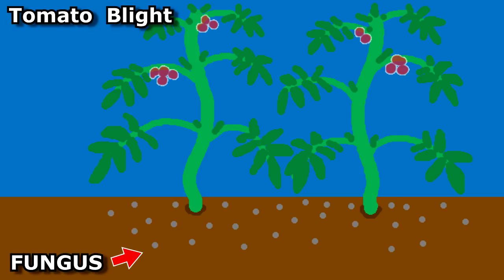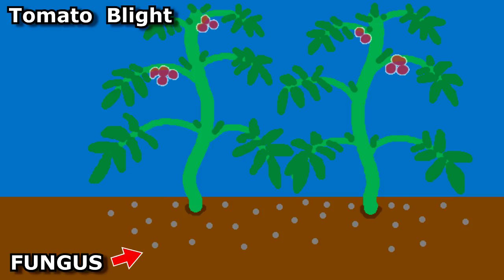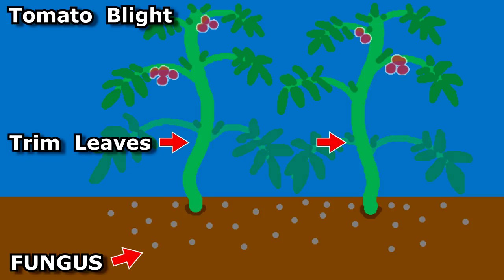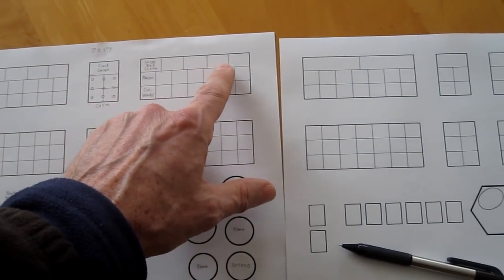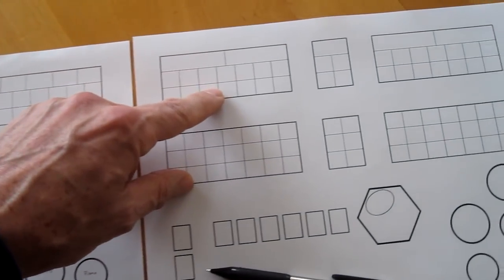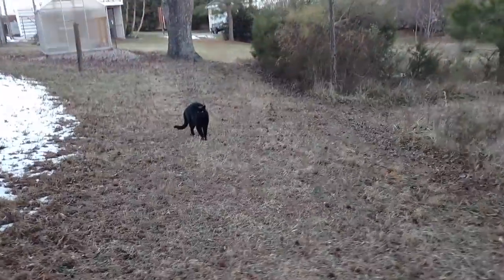Tomato blight thrives in high humidity and moisture with lots of rain. You can prevent it by having lots of air circulation around your plants, making sure plants aren't crowded. When you water, don't let the water splash up onto the leaves, and trim the bottom branches and leaves. Here's last year's garden template where I had five tomato cages — I've updated the template to two plants in each bed.